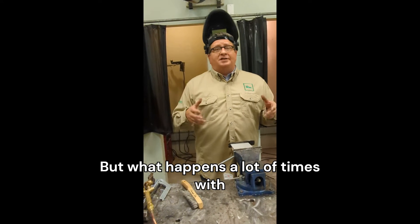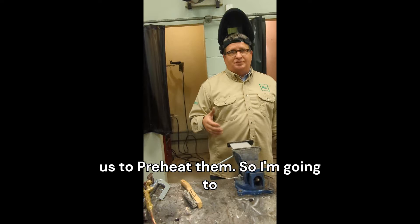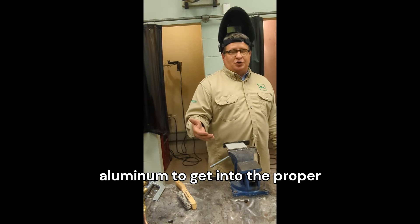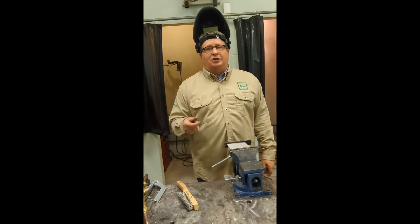What happens a lot of times with thicker pieces of aluminum is that because it's difficult to penetrate, they require us to preheat them. So I'm going to show you a little trick on preheating aluminum to get it to the proper temperature for welding. This is particularly with thicker pieces of aluminum or aluminum castings — not necessarily thin sheeting.